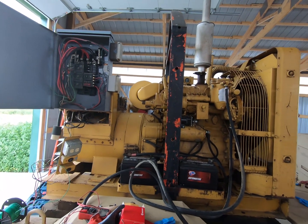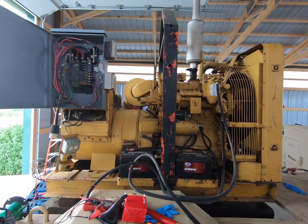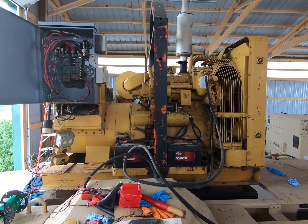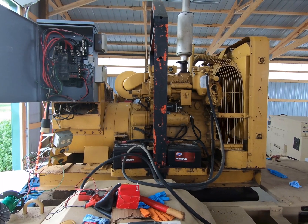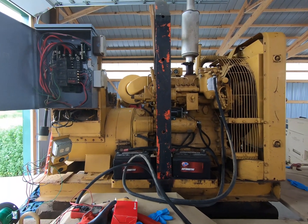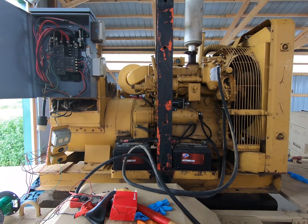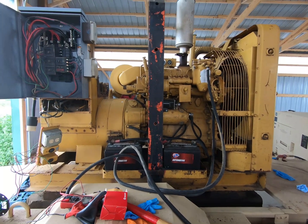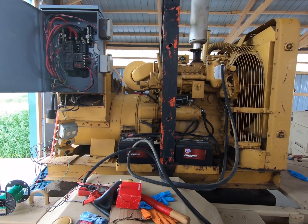I figured I would give an update on this D311 Series H Caterpillar generator that a friend and I have been working on. He came up for the weekend and we got a few things done on it. It is an absolute mess. This is just a warning — when you buy stuff at auction, this is sometimes what you end up with.